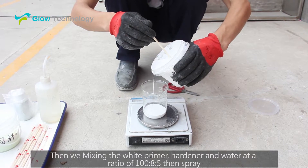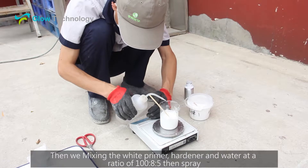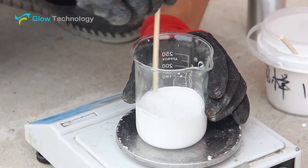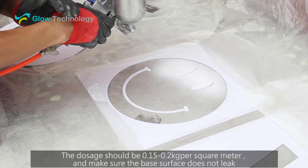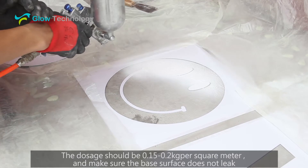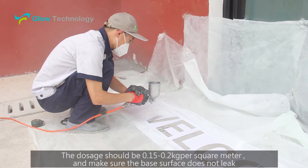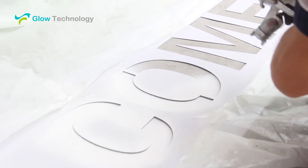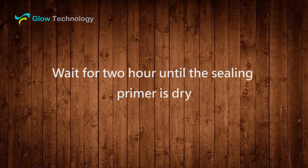Then we mix in the white primer, hardener and water at a ratio of 100 to 8 to 5, then spray. The dosage again should be 0.15 to 0.2 kg per square meter. Make sure the base surface does not leak. Now we wait for 2 hours and are ready to do the next step.